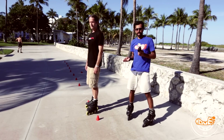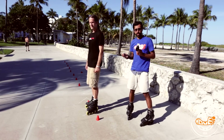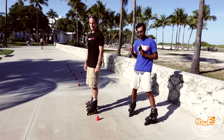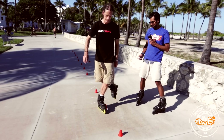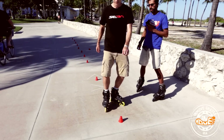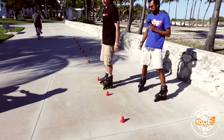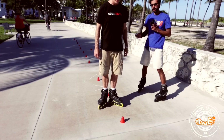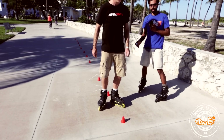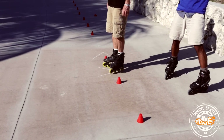Now that you've got the first part down with lots of practice, we're going to move into the next part. The next part is to do a small cross. You do a little cross and come around this way. The left foot stays on the ground and the right foot comes up once again — notice it's the same foot that stays on the ground and the same foot that comes up from the first move.